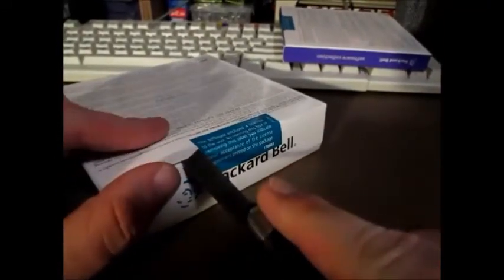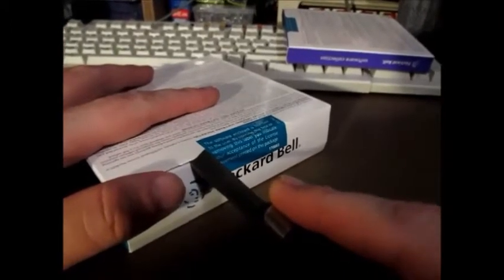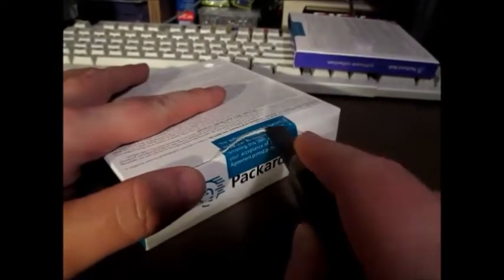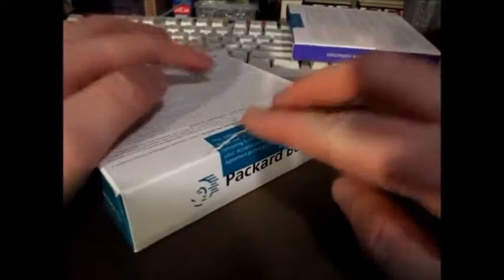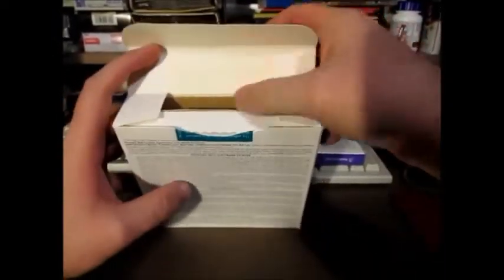Now without further ado, for the first time in 20-plus years — excuse me, sorry about that — this box is coming open. The funny thing about it is YouTube user Tweeter Man actually did a Windows 3.1 unboxing a long time ago, really long time ago.